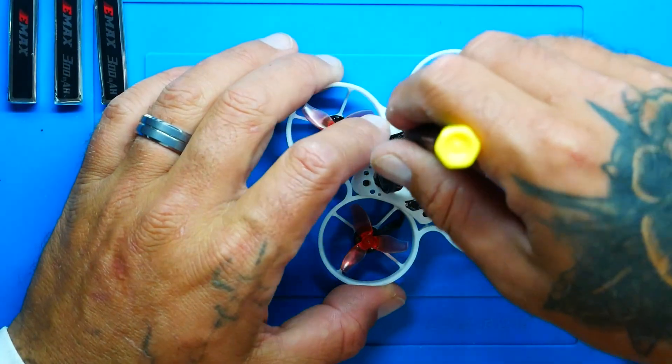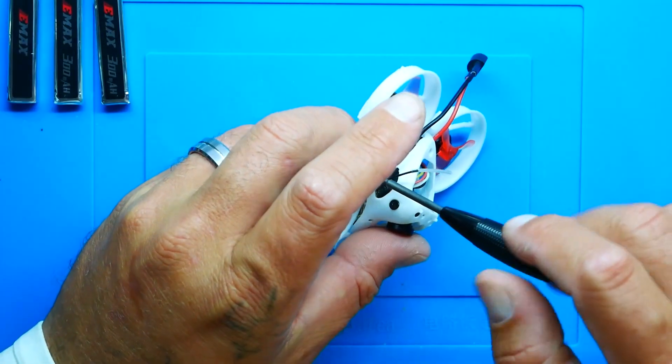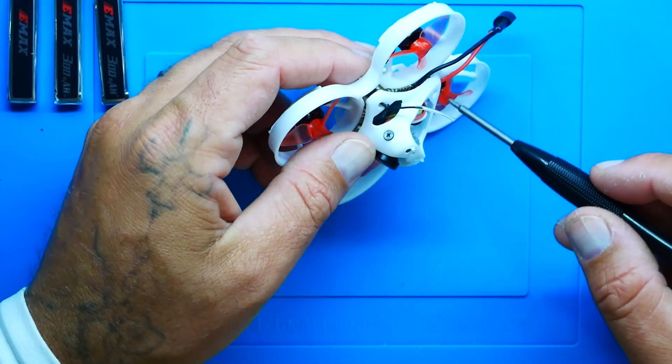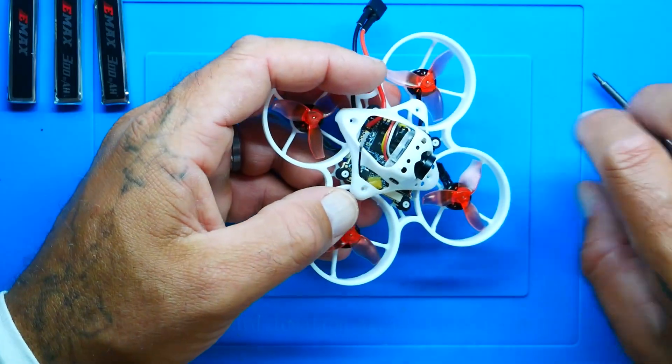I want to pop the top and look at the board under the hood. I do want to mention that because of the ELRS and the SPI receiver, setup was incredibly simple. I opened up Betaflight, put in my binding phrase, saved and rebooted — that was it. For the video, because it's HD Zero, I just did a quick scan, it picked up whatever band and channel the VTX is on, connected, and I was on my way.